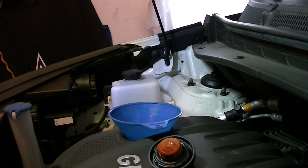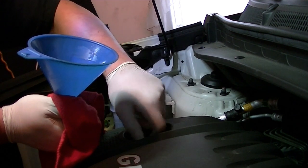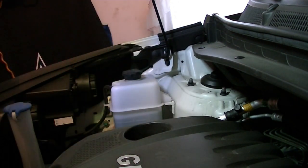Get yourself a clean funnel, put it under there like so — there's no oil in the car otherwise you'll hear about it. Start it up. Now that it's running, I'm checking underneath with a flashlight. No drips — we're good. I'll double check it when I get done doing the air filter.